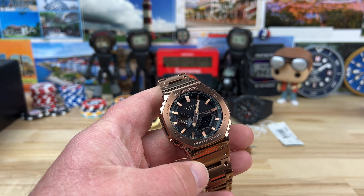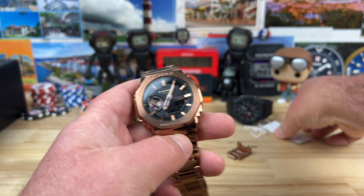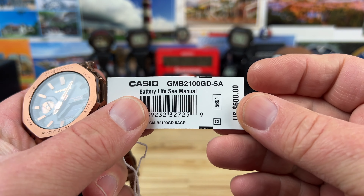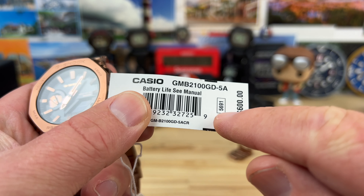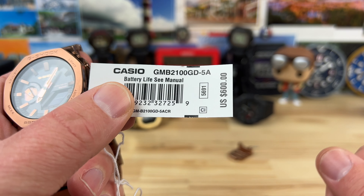Let's check out a newer G-Shock. This is a 2100, specifically the model number is GMB2100GD-5A using the module 5691. Retail price $600.